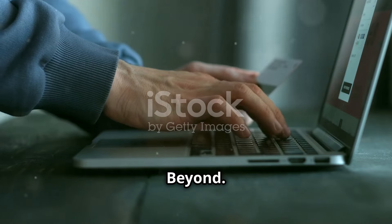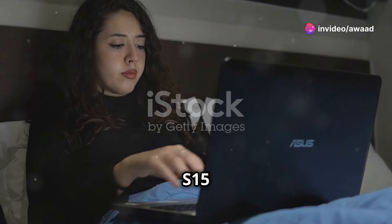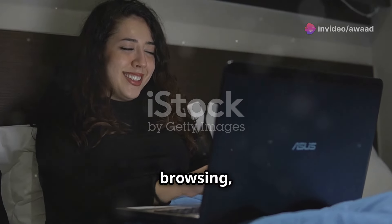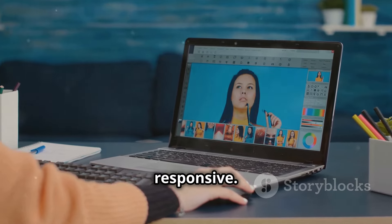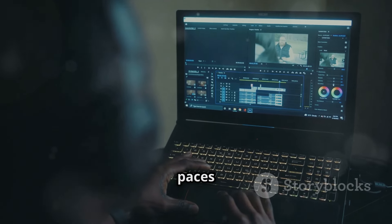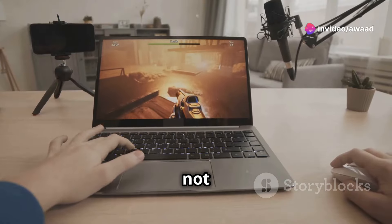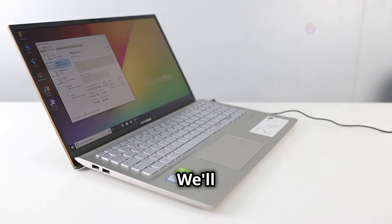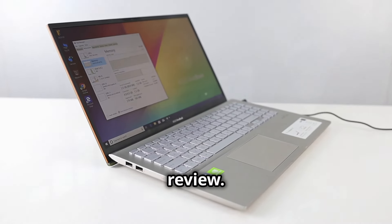Performance — everyday tasks and beyond. Now let's talk performance. In our tests, the Vivobook S15 OLED handled everyday tasks with ease. Web browsing, document editing, and light photo editing were all smooth and responsive. We also put the laptop through its paces with more demanding tasks like video editing and gaming. While it's not a dedicated gaming laptop, the Vivobook S15 OLED held its own. We'll share specific benchmark scores and gaming performance results in the full review.